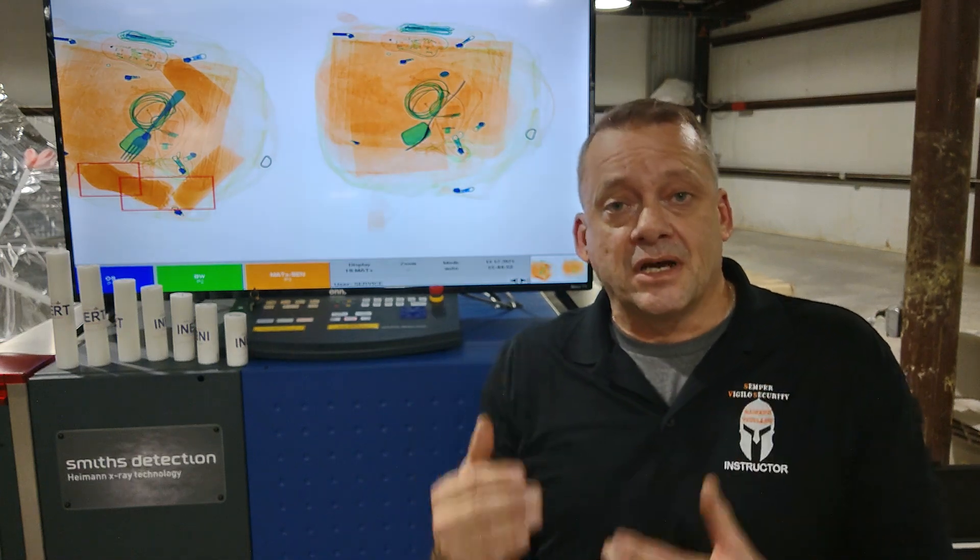Going back to what we told you before, it's extremely important to understand that the automatic detection is not 100% detection. It's just there to assist you. So when it is there, you can utilize it, but you should always be looking for the components of an improvised explosive device: the battery, wire, the switch, the detonator, and explosive.